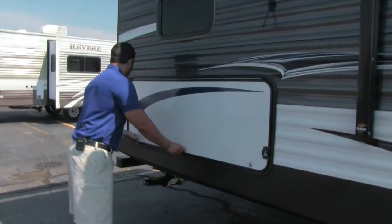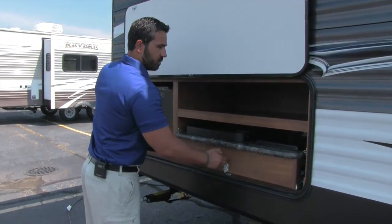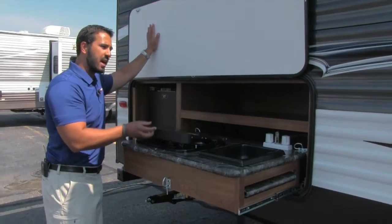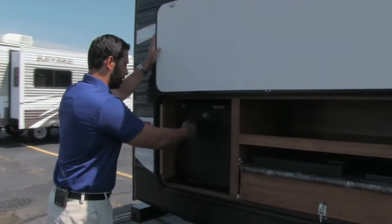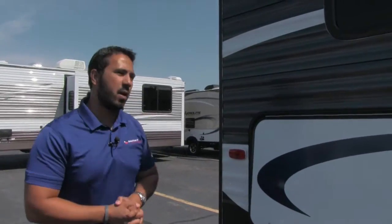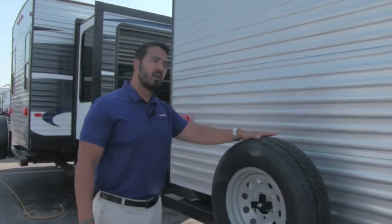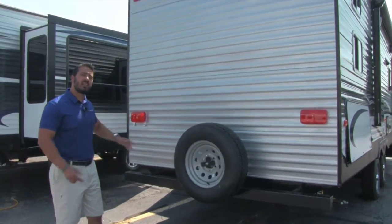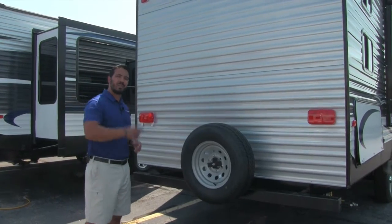Right in the back here, open this door up and you'll see an outside kitchen — absolutely phenomenal. Pull this out and you have a wash basin, a two-burner cooktop, a light outside, a shelf up top, and right over here is your fridge and refrigerator. Perfect place for condiments or beverages, and I love having that in a bunkhouse. On the bumper you have your spare tire mounted — hopefully you never have to use it, but great to have. On the off-door side, you also have an outside shower with both hot and cold access. That'll wrap it up for the outside — let's go take a look at the inside.